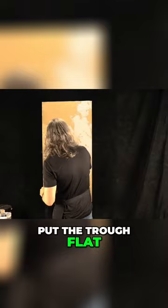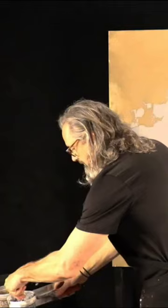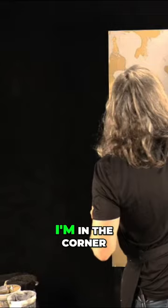Let's go — put the trough flat, create some suction, watch it just move. Push it, don't try to lift it — push it. See what you get, all that cool fun stuff. I'm in the corner; there's no other way.